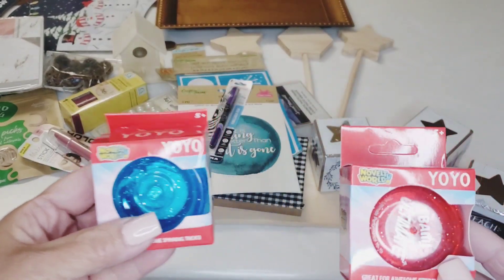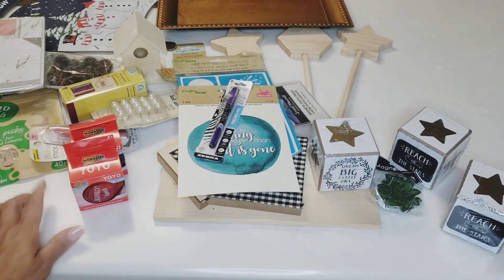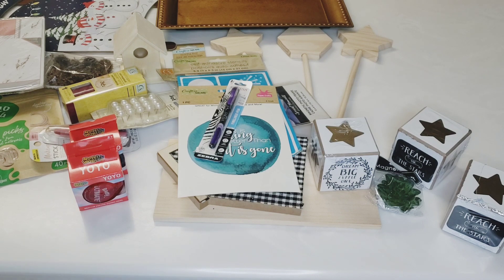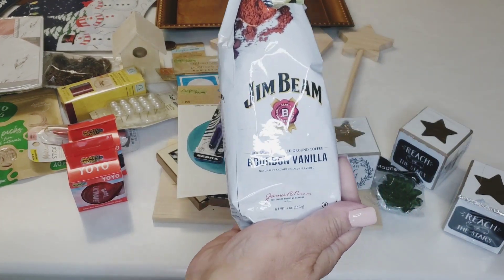I picked up some yo-yos for the boys. It says 'Bam Ultimate' — I thought I can stick these in some Christmas gifts this year, so I picked up two of those while they had them.